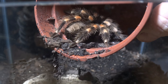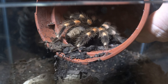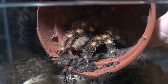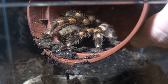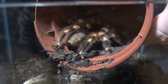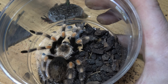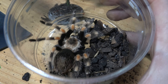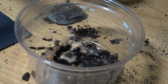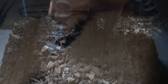Okay, so the Brachypelma hamorii. Should be pretty simple, just getting her out. She's in the plant pot there. She flicked a bit of hair, didn't she? I don't know if she's in pre-moult just yet — it is going a little bit dark. But she's definitely nowhere near ready to flip over. Let's sort her enclosure out. She's there, looking stunning. Desperately needed a moult. Okay, just pop the lid on and sort her enclosure out.